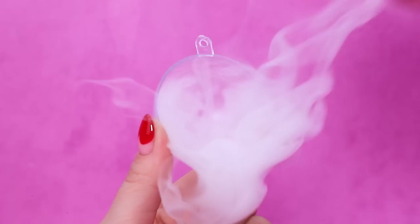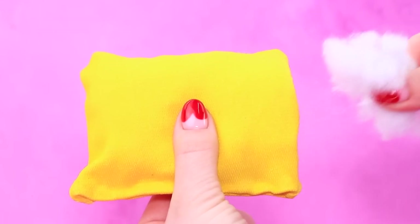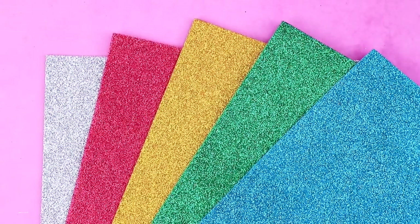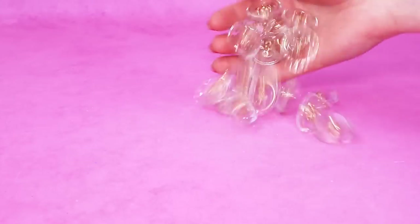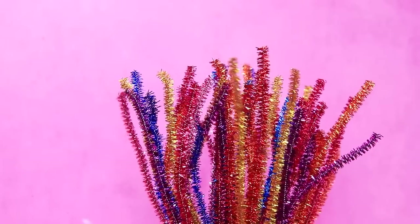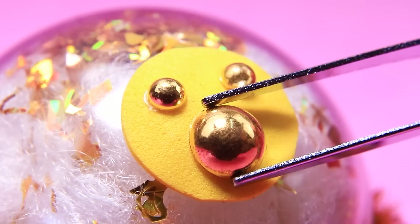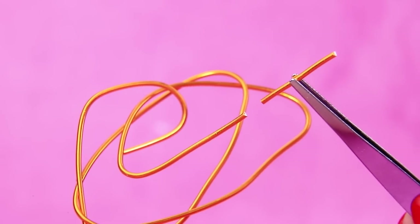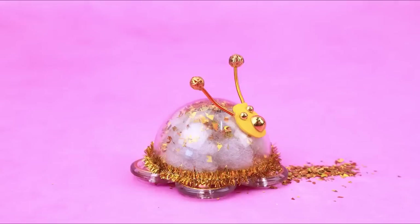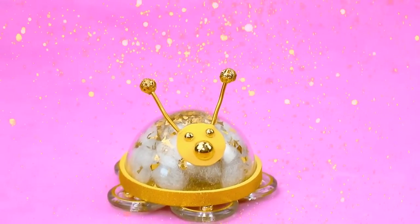Split the ball. You need a clear half sphere — get stuffing. Sprinkle with golden confetti, yellow glitter. Cut out the circle. Whoa, buttons instead of wheels! Prepare the body in a pipe cleaner. Fix the panel, control buttons, and a couple of antennas. Change it — that's better. Robot vacuum cleaner is ready to use.